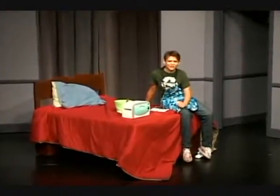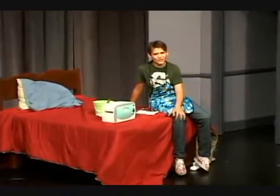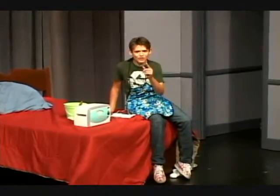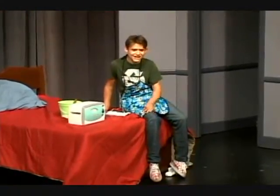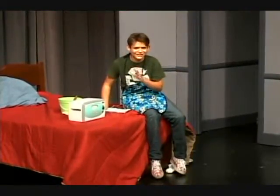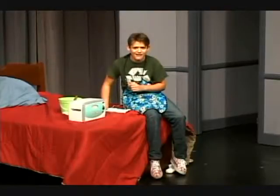Hey, welcome to 'Cooking in Your Room.' Have you ever wanted to cook for a girl but your mom won't let you around the knives? Well, I'm going to show you how to cook from the privacy of your own room. Today I'm going to be making a really great dish called cow pot pie. Your girlfriend will think you are the best boyfriend ever when you make this.